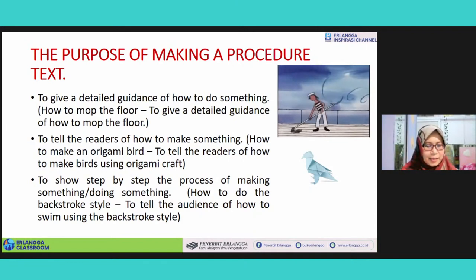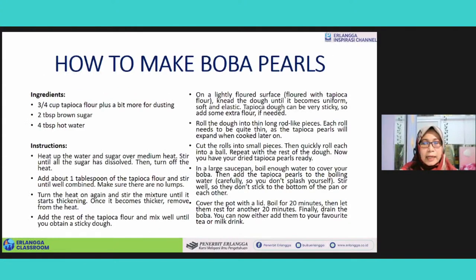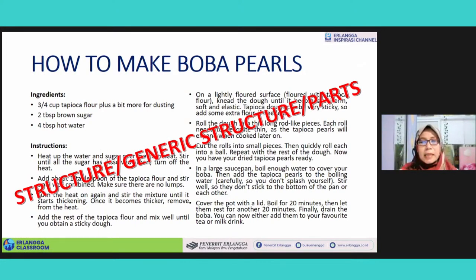Is there any other questions? Kalau ada, silakan disampaikan. Kalau tidak ada, ibu mungkin highlight lagi beberapa hal — ini yang tricky ya — bahwa tidak semua procedure text punya ingredients. Ingredients tadi ibu sampaikan hanya khusus untuk makanan. Kalau tidak makanan, bisa materials, atau things you need, atau equipment — peralatan. Instruction boleh direction, boleh steps — langkah-langkah.